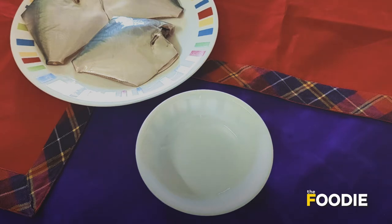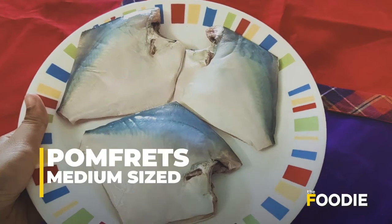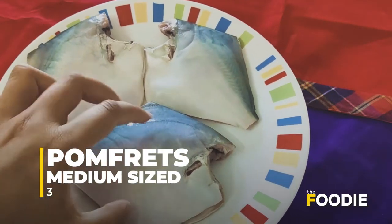Today I am going to show you how you can make pomfret fry. For this, I have taken three pomfret. I have removed the tail, the fins, and the head, and I have cleaned it properly.